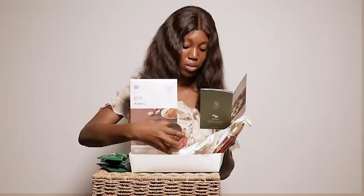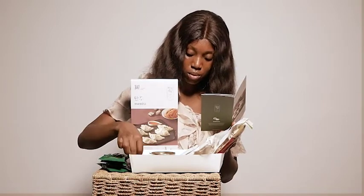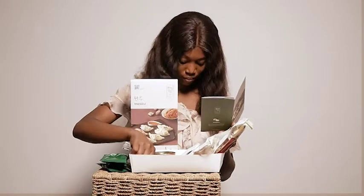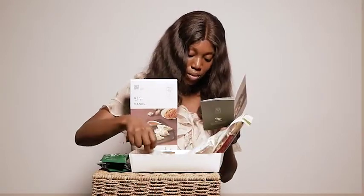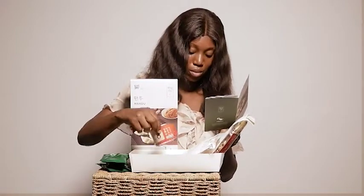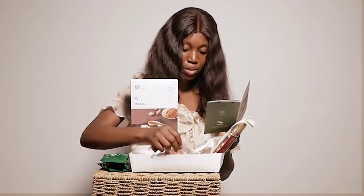We have sliced kimchi. We have soy sauce — we have four soy sauce packets. Then we have vinegar — two vinegar.